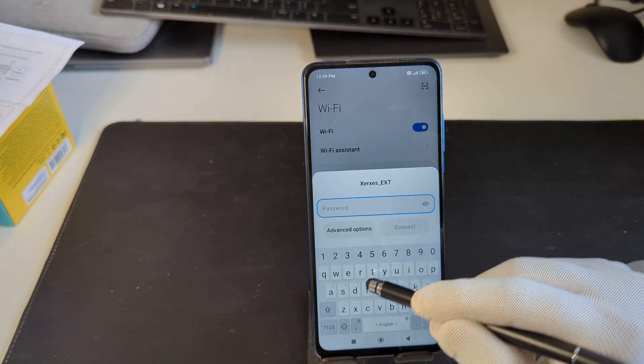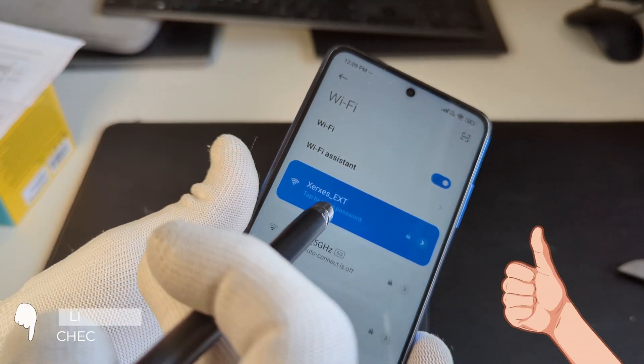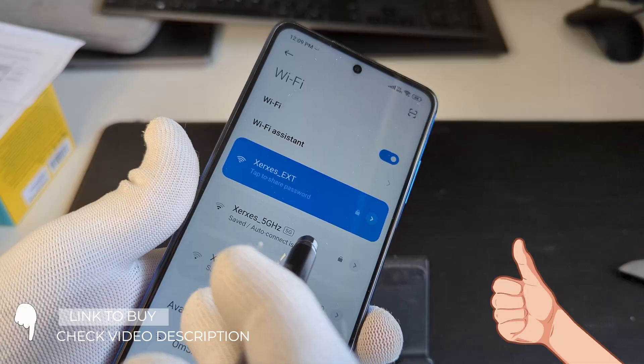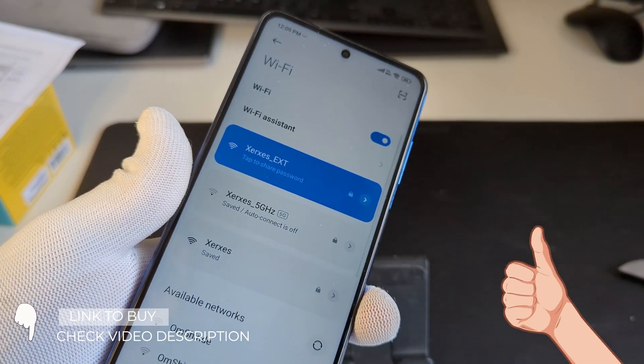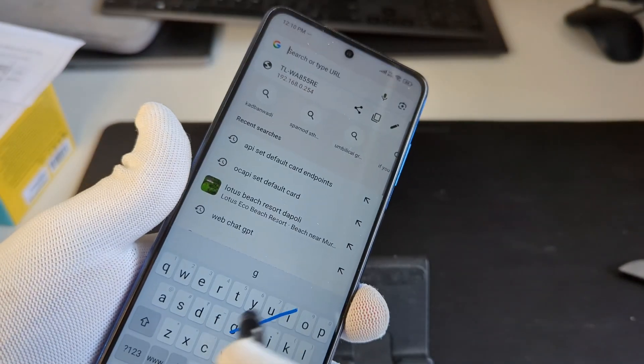Here you need to enter the password that we had set earlier. Finally, we are connected to the extended network — here is my original home network and this is the extended one, and now I can easily browse any website.